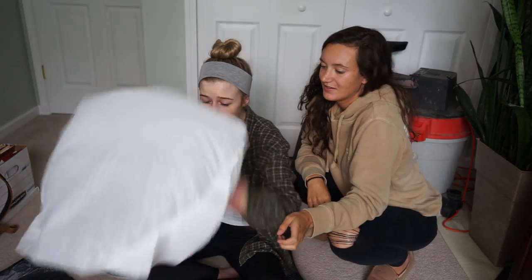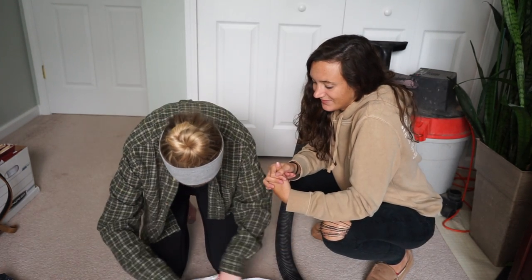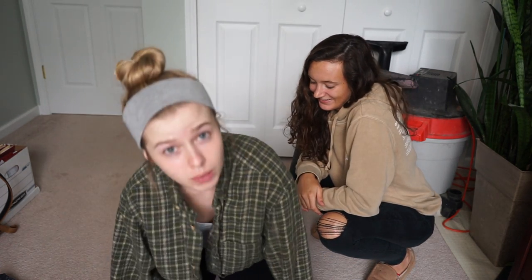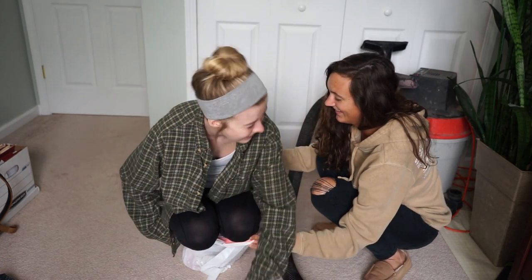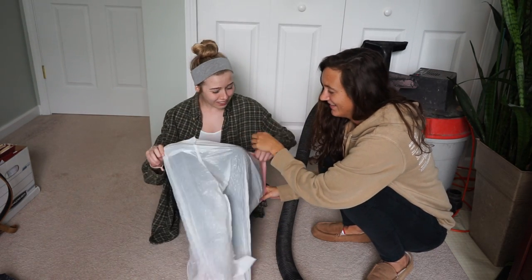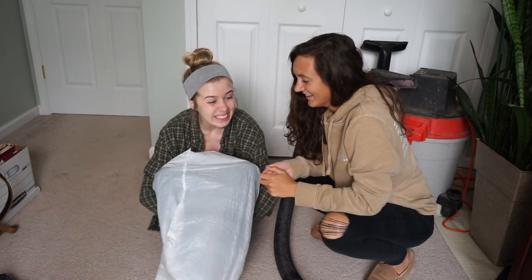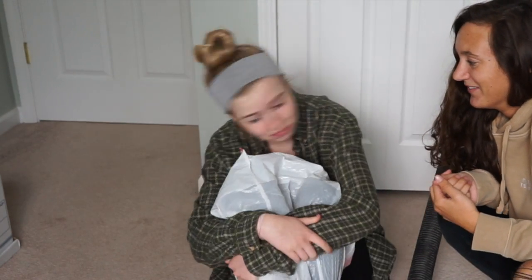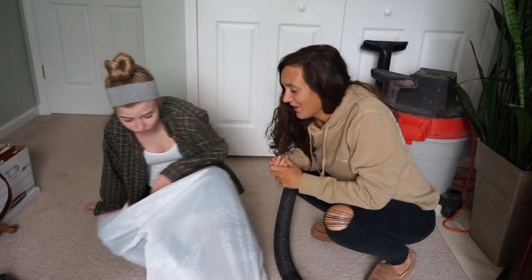This small one isn't even gonna go on me — I'm gonna be too close to the camera. My butt's too big. The white one is definitely way too small — this is children's size.